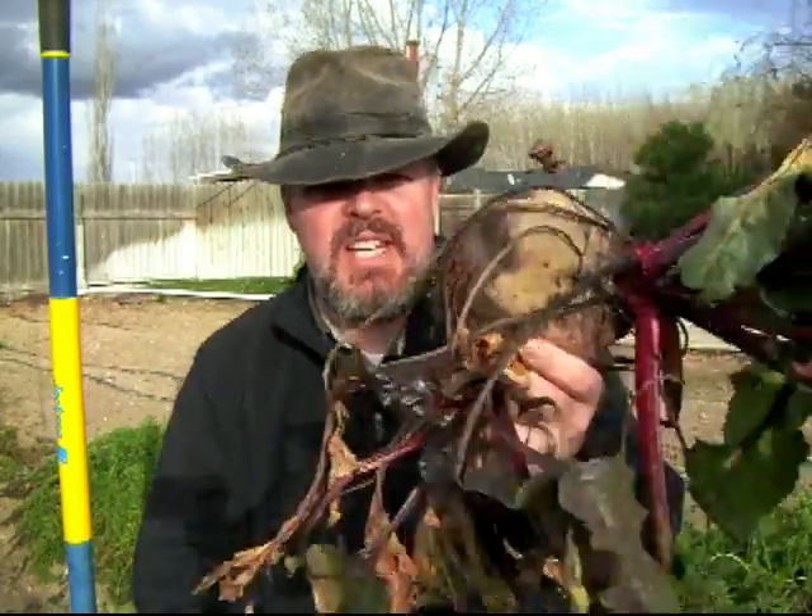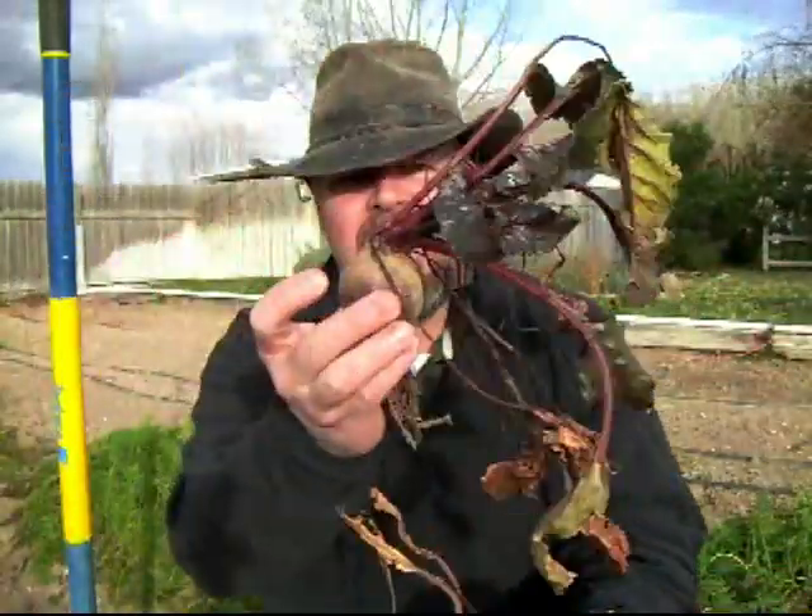The best way to save beets that I can find is to just leave them in the ground — that's the best way for me to preserve them fresh, just like this.